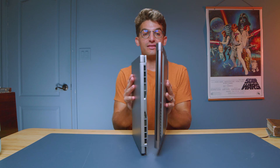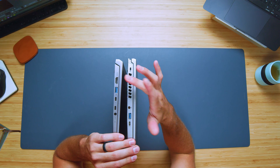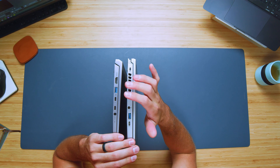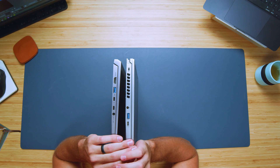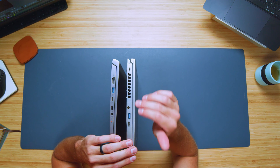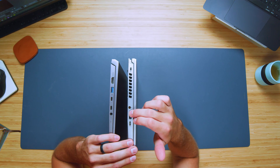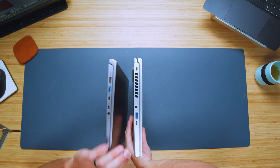Taking a look at the ports on the left side panel, we have a larger port selection from the Swift X: HDMI, USB Type-A, two USB Type-C's, and a headphone jack — compared to the Acer Predator Triton 14 on the left side panel with your power adapter, USB Type-A, and a USB Type-C.